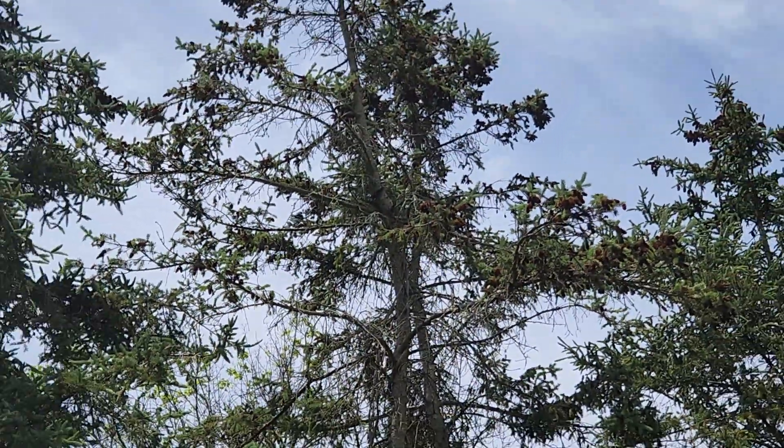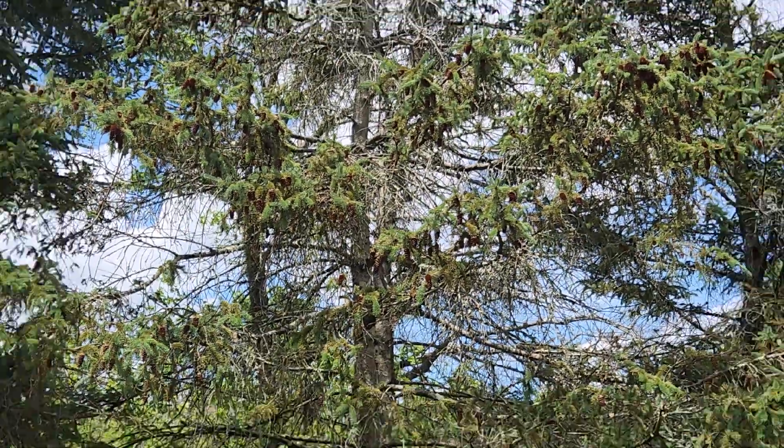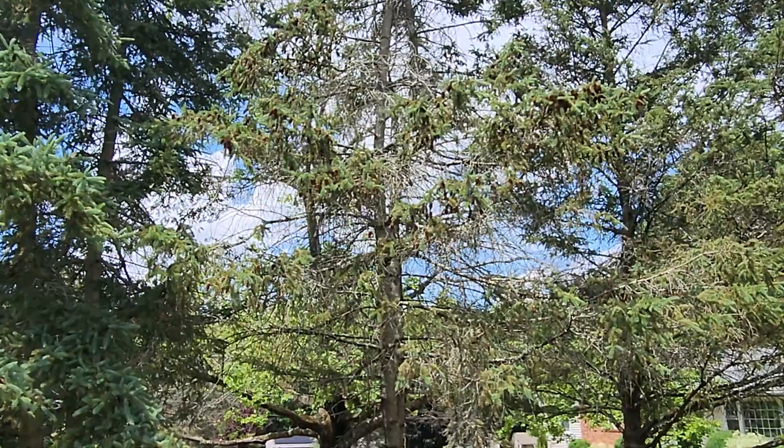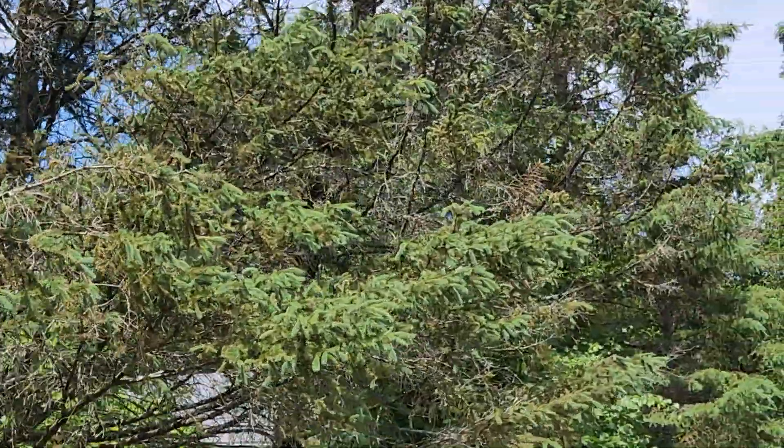So imagine what that's doing to you. They're trying to say that this stuff has no effects on biology — look at all these trees dying.